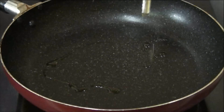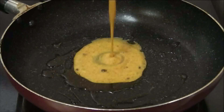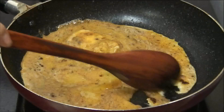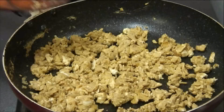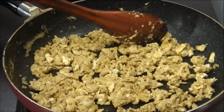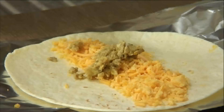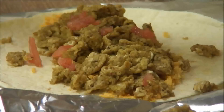Now add some cooking oil to a preheated pan, pour the eggs in, and stir continuously until they're scrambled and reach a consistency just like this. Now add the eggs over the cheddar cheese.